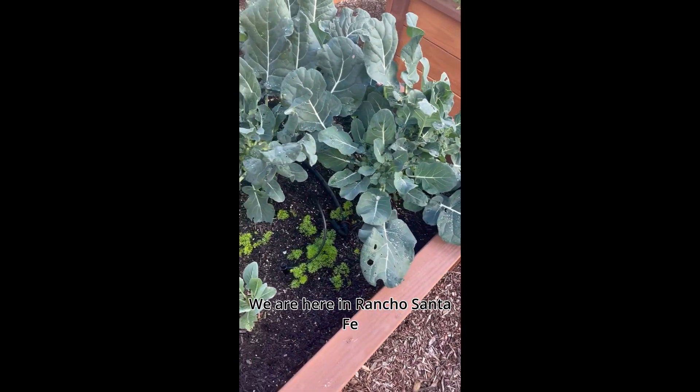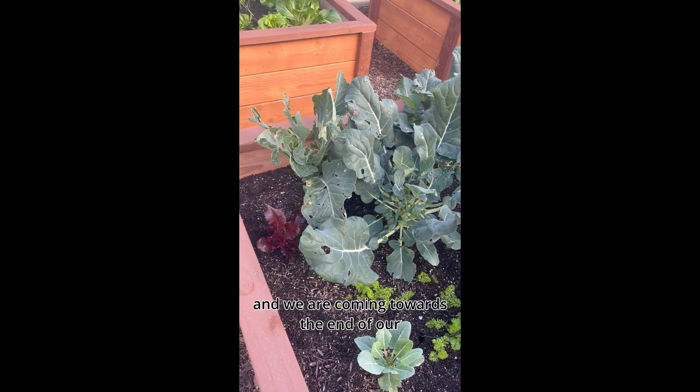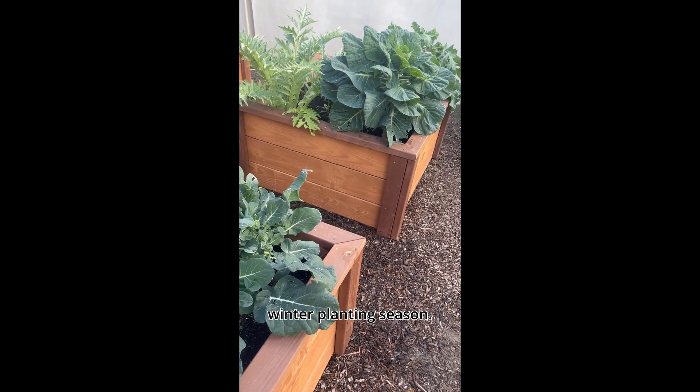Hello everybody. We are here in Rancho Santa Fe and we are coming towards the end of our winter planting season.